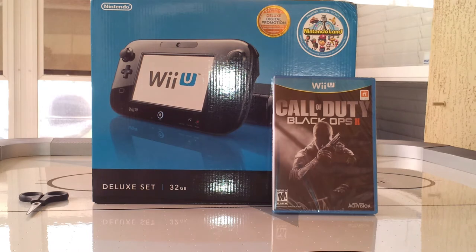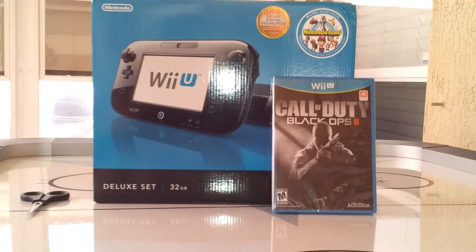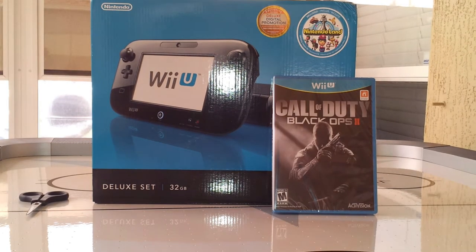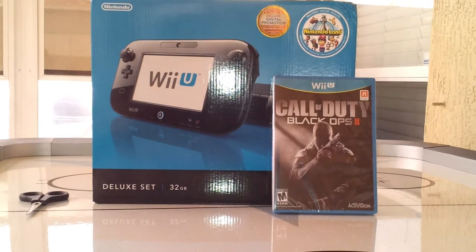Hey guys, DBL here with another game unboxing. This time we've got something special for you. We've got the Wii U system, the deluxe version. It just came out earlier today. I was the first person in line to get mine, so lucky me. As well as Call of Duty Black Ops 2 for the Wii U. So without further ado, let's get on with this thing.